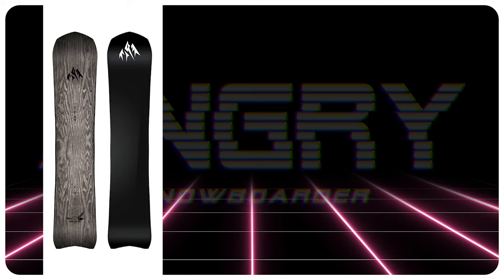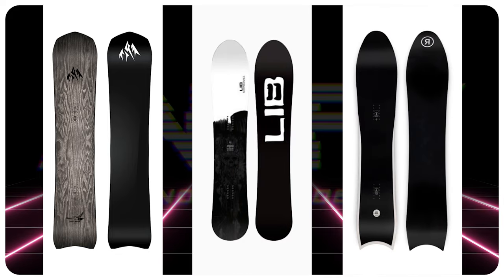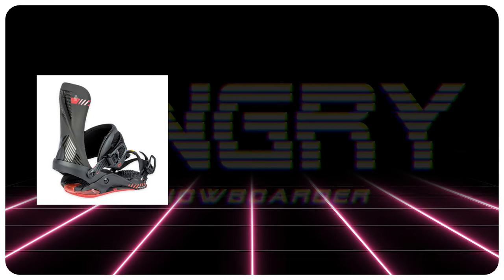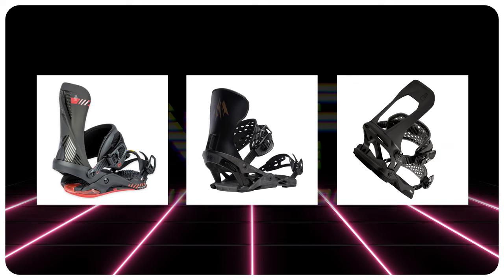Comparable boards: the Jones Free Carver 9000, the LibTech Steely D, the Ride Peace Seeker. Binding recommendations: the Nitro Phantom Plus, the Jones Apollo, the Battalion Atom.